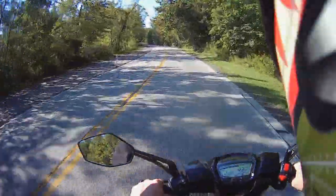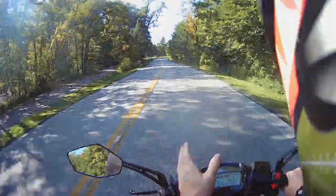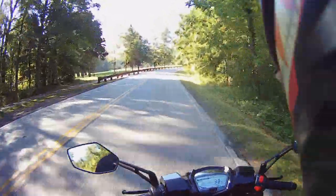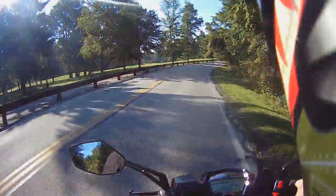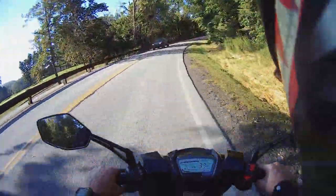Very nice driving bike — certainly holds its line just fine. There's no oscillation. The bike doesn't want to pivot, duck, or dive hands off the bars. It's very, very stable overall. Very happy with this bike.